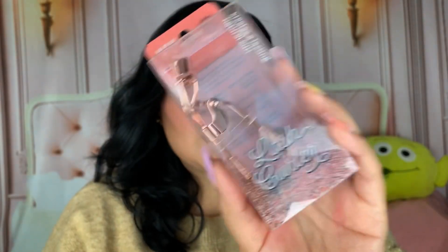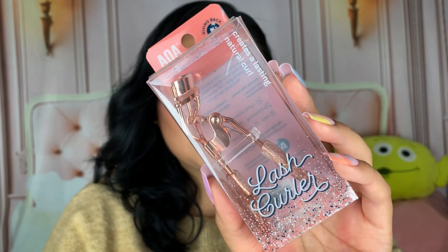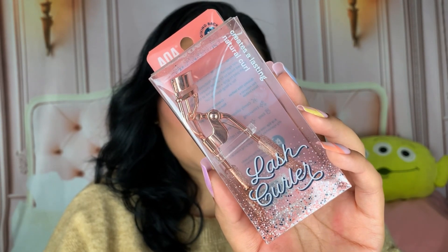We're going to get into the beauty products first. The first product is one of their new lash curlers. They added two new curlers — one with sparkles and this one has a glittery kind of vibe, and then there's also just a pink eyelash curler. I really do use their original black lash curler a lot throughout the week just to give my lashes volume when I'm not wearing fake ones, so I wanted to try this out.